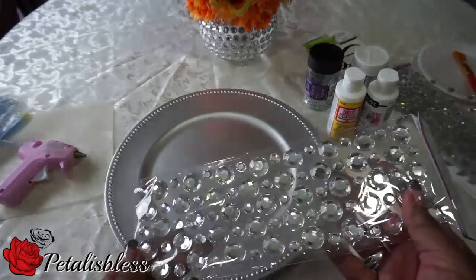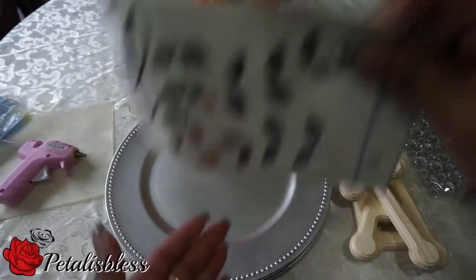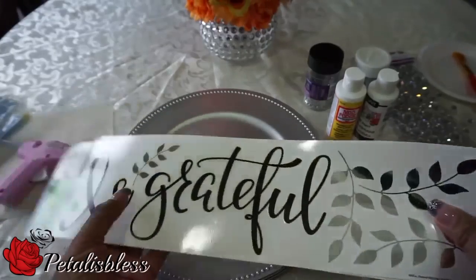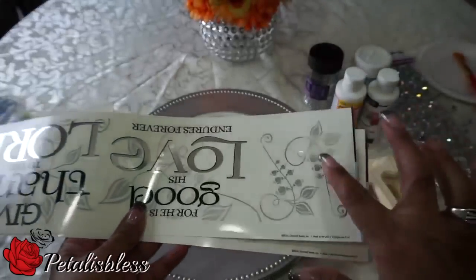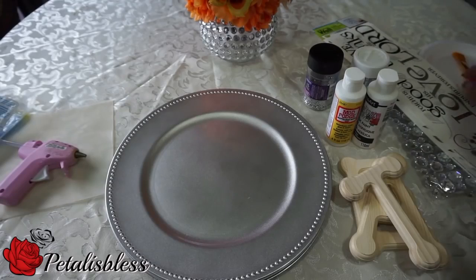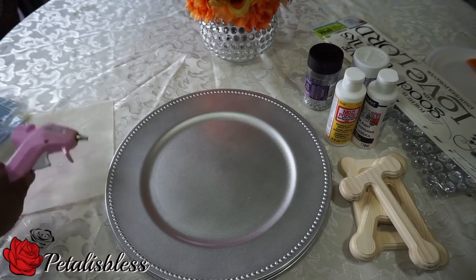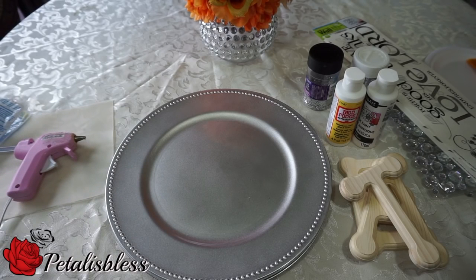I'm going to be using these gems to help decorate the plates. I also picked up these at Dollar Tree, but I'm not going to use the words — I just want the little leaf designs that are on them because I think they're cute; I'll use them to help decorate the plates. We'll also need a brush to paint the letters, and don't forget we'll need our glue gun. Alright everyone, let's get started!